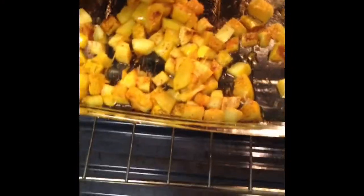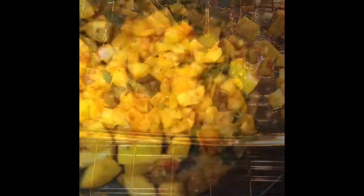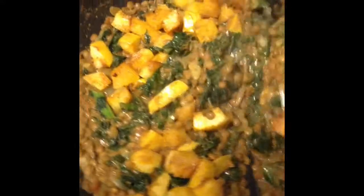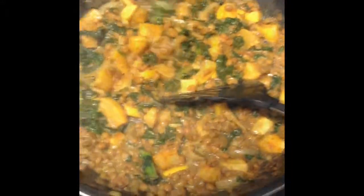Our squash is done roasting. Let's add it to our mixture. We added the squash to our mixture — let's mix it all in now. Now we're finished. It's time to plate.